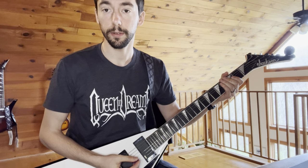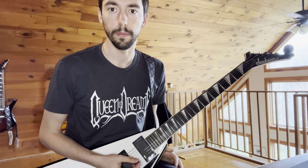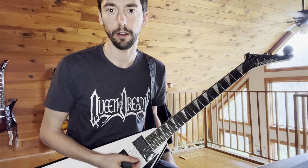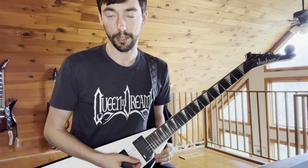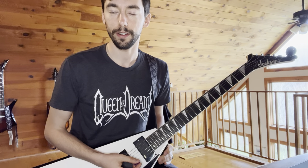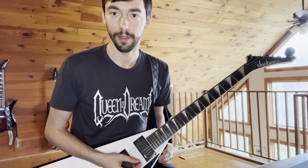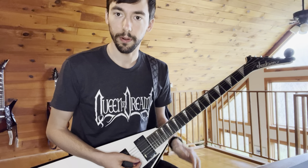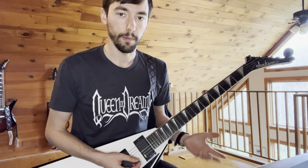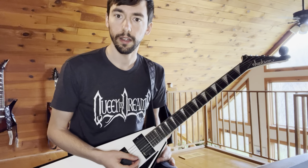Hey guys, today I'm going to be showing you how to play the lead guitar parts from the power metal classic Mirror Mirror by German band Blind Guardian. This guitar lesson comes as a special request from YouTube user xHelloo. I have no clue if I'm saying that right, but thank you for your request. It was fun putting this together. The way this is going to work is I'm just going to play each section of the song and then break each section down for you.